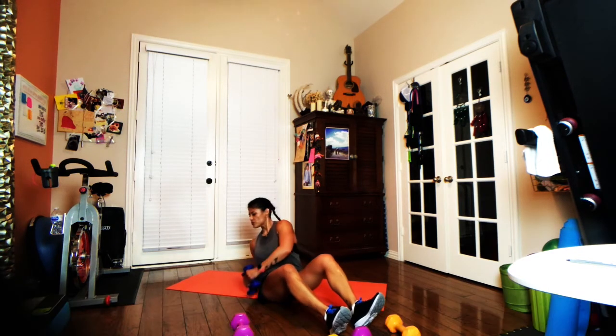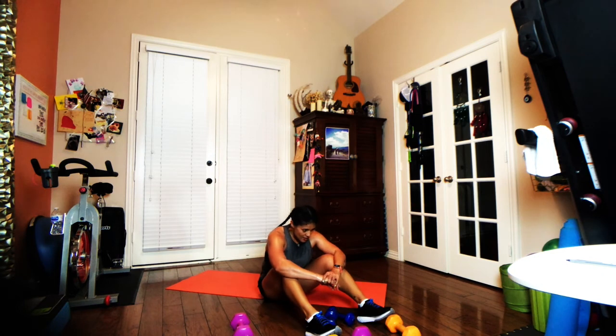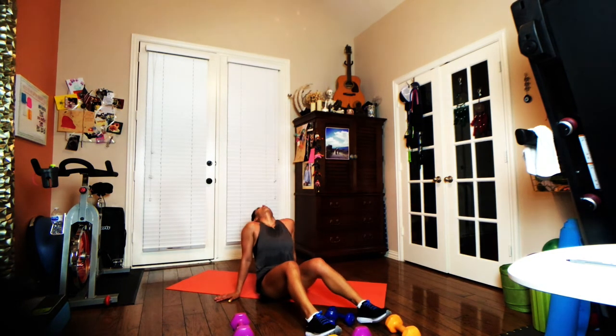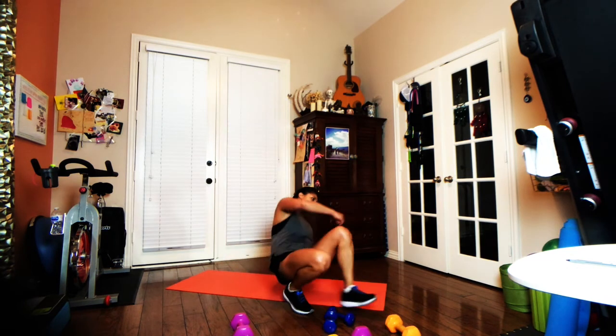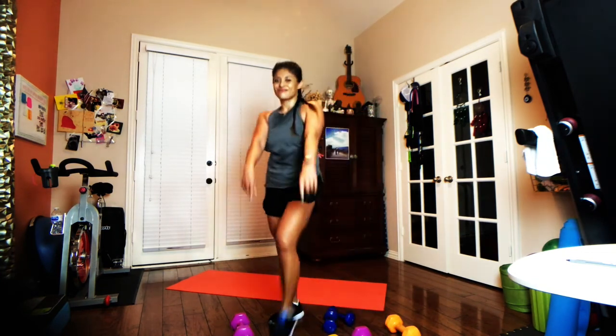Five, four, three, two, done. Great job today, friends. This is either the end of the road where you get some water and stretch it out, or you can totally hit rewind and do it all again from the beginning. Whatever you decide, you're right — and I'll see you next time. Bye.